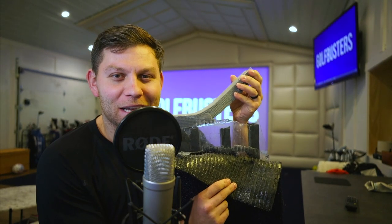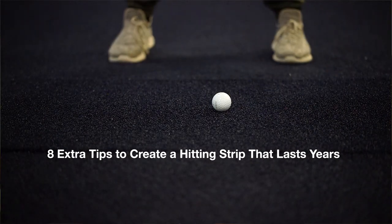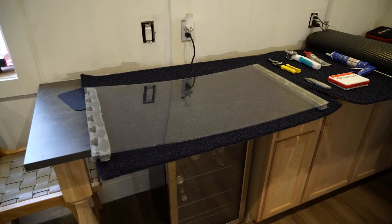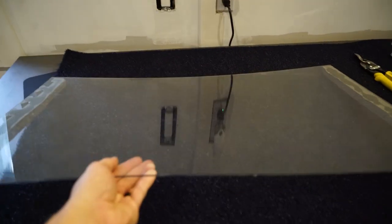What's going on golf busters! In today's video I'm going to show you how to build your own premium DIY hitting strip that won't break like this one did. I'm also going to give you eight extra tips to create a perfect premium DIY hitting strip that will last years and will increase the longevity of all the other turf you bought. First, let's start off with everything you need to make this hitting strip.